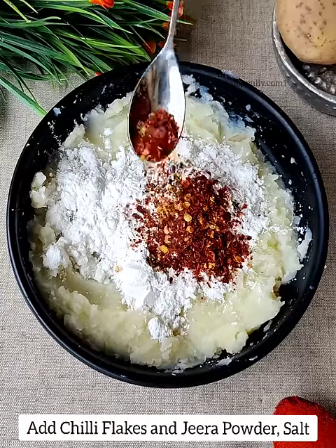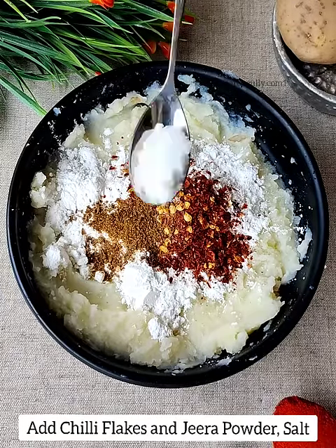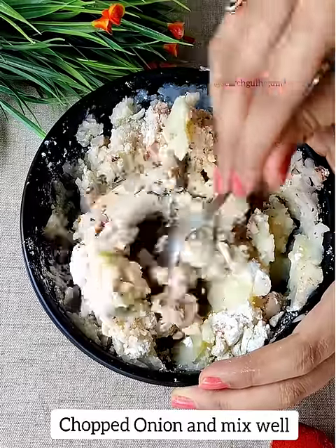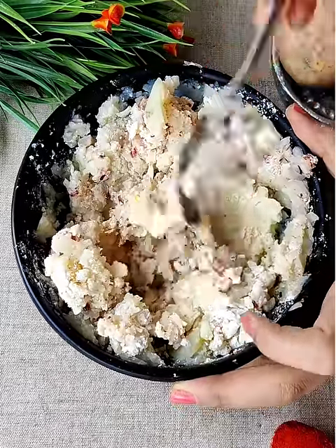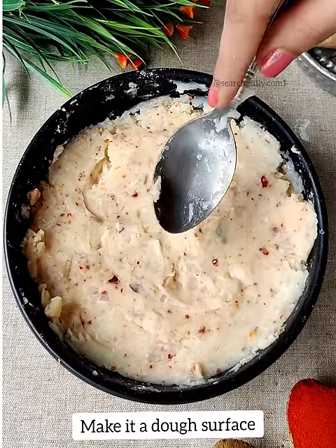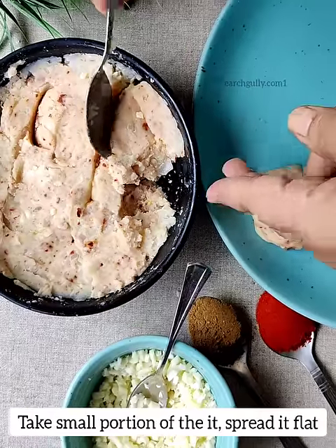First we are going to add cornstarch for binding, then chili flakes, jeera powder, salt, and a little bit of chopped onions. Mix it properly so that it binds well and make it into a dough mixture. Now take small portions of the aloo mixture which we have prepared.